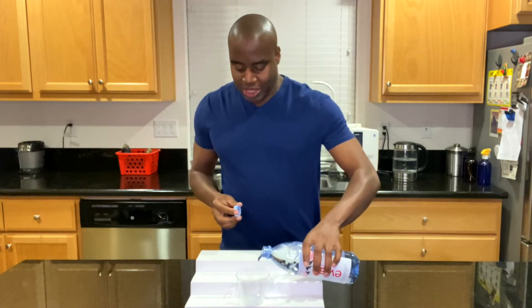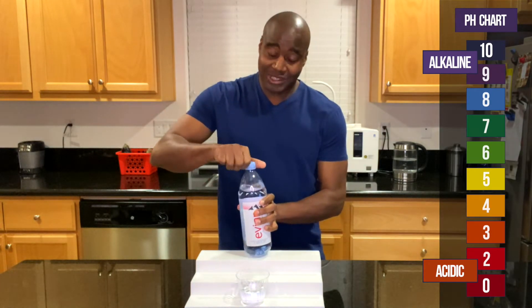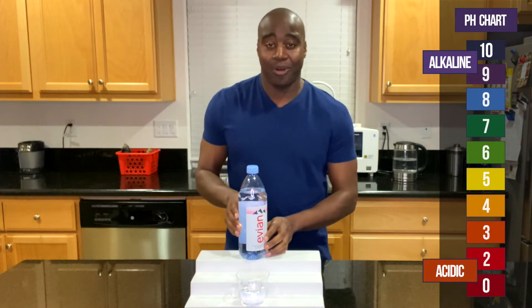You're looking for pH, so that means you already know what it is. If we see a red or orange or a yellow, that means it's acidic. Blue, purple, dark purple means that it is alkaline.